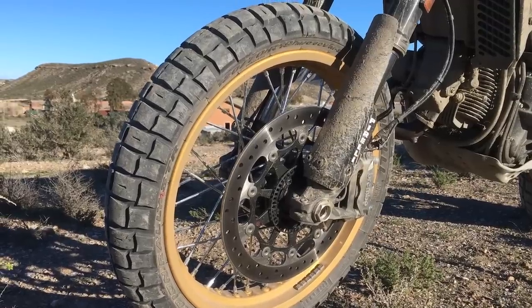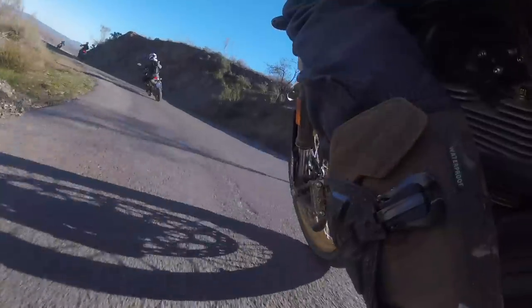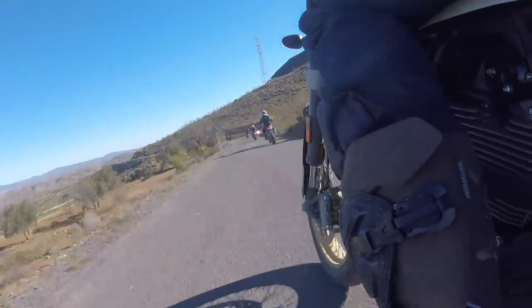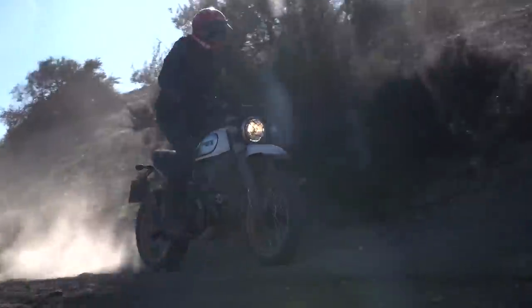These Scorpion trail tires work pretty dang good. I'm just so impressed by them. They work great on the pavement — they're not too squishy feeling, they have good grip. And yet they work good on the off-road stuff too.